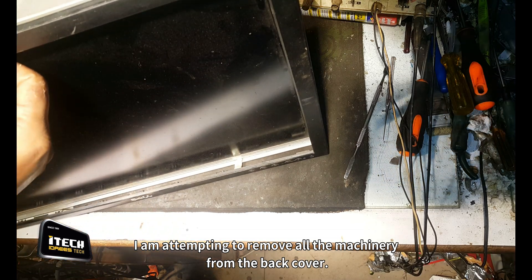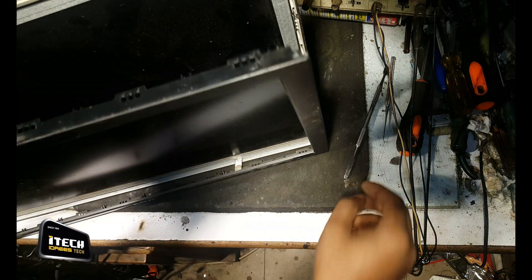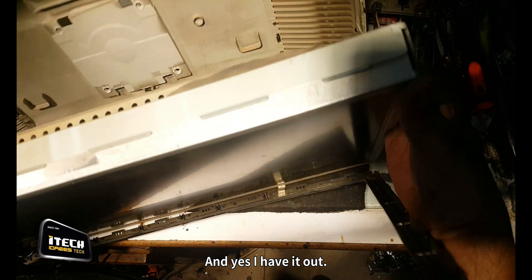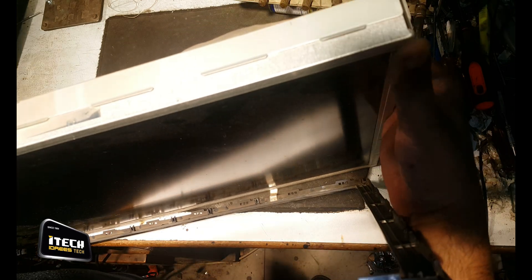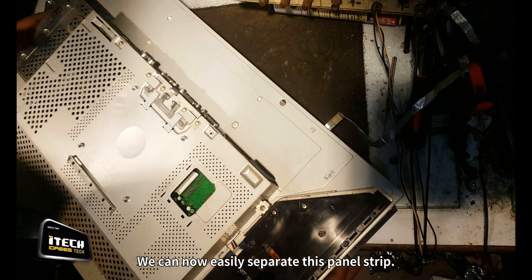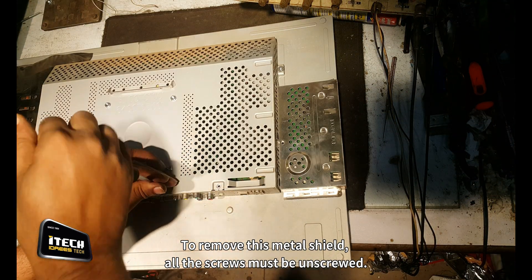I am attempting to remove all the machinery from the back cover. And yes, I have it out. We can now easily separate this panel strip and the front panel frame as well. To remove this metal shield, all the screws must be unscrewed.